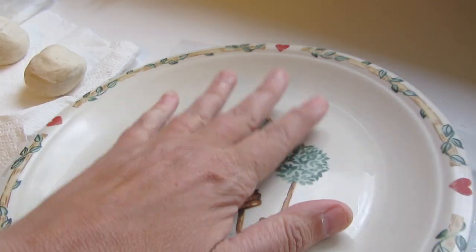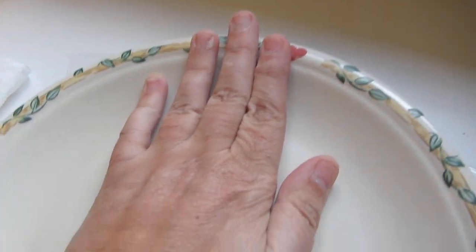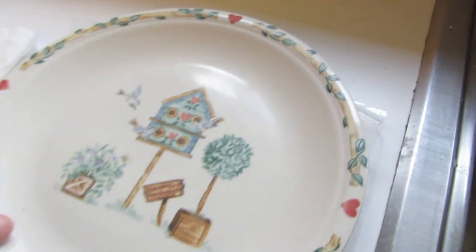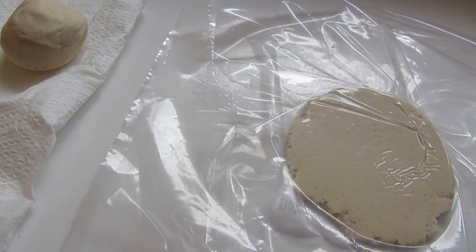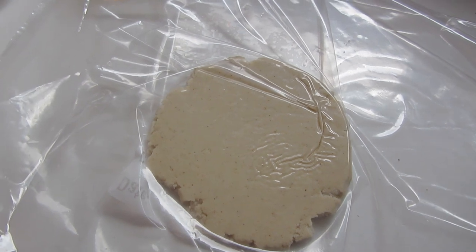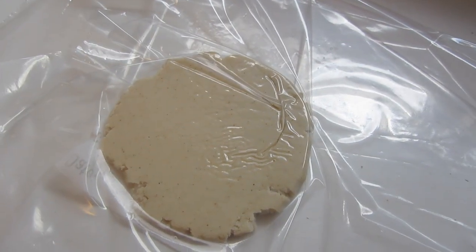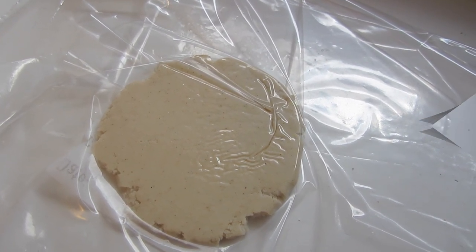Cover it with the plastic wrap and then take a plate to start smushing it — this is going to be a little hard one-handed. Now we have it a little bit flat, so I'm going to use my rolling pin to roll it out the rest of the way. In the meantime, I have a skillet heating up on the stove. Because I'm only making six, I'm just using a skillet — if I was making a lot more I would use my big griddle instead.